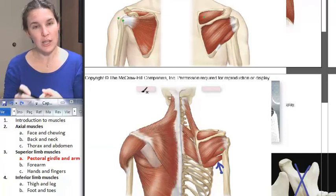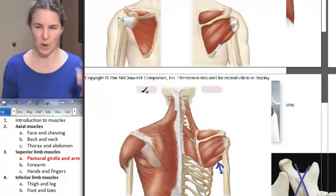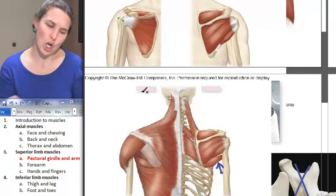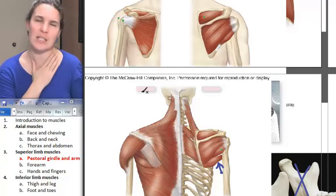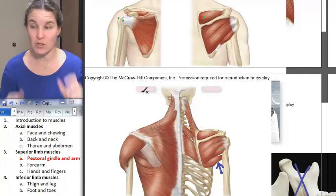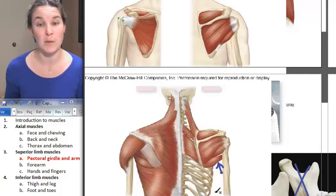We can look at that on Myra on her shoulder, and hopefully we'll be able to look and see what we can find out on Frank as well. The only nerve I wanted to mention is the deltoid, innervated by the axillary nerve. The rest of them are various flavors of spinal nerves, which we will not actually commit to memory. Let's do the forearm.